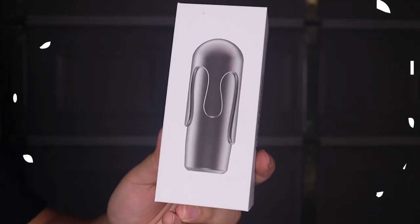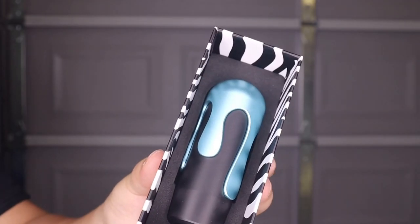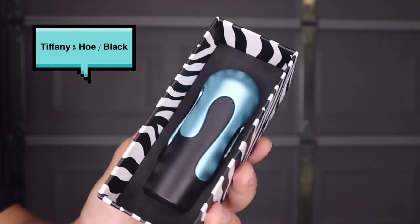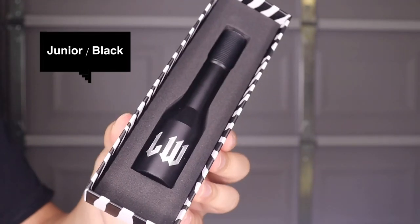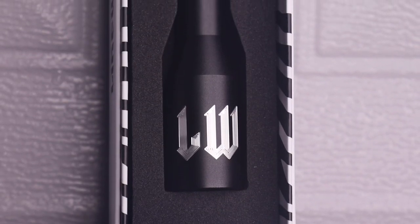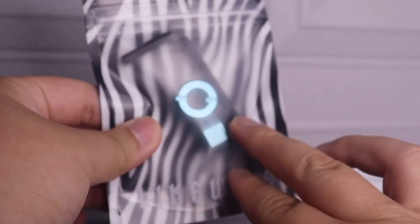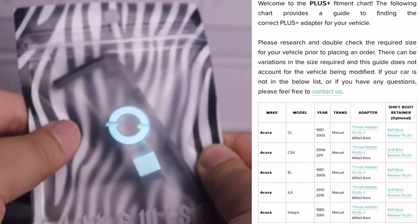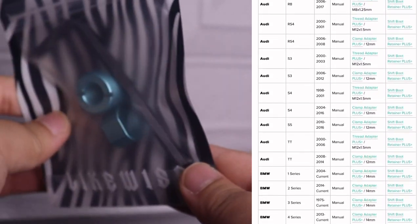I ordered the Little Uzi shift knob in the Tiffany and whole color, which I think looks the best. For the storage rod I ordered it in black so it'll look a little better inside the car. These are mainly just for looks, not for performance. On the Likewise website they do have a chart to find the correct adapter size for your car, so make sure to choose correctly or it won't fit your OEM shifter.